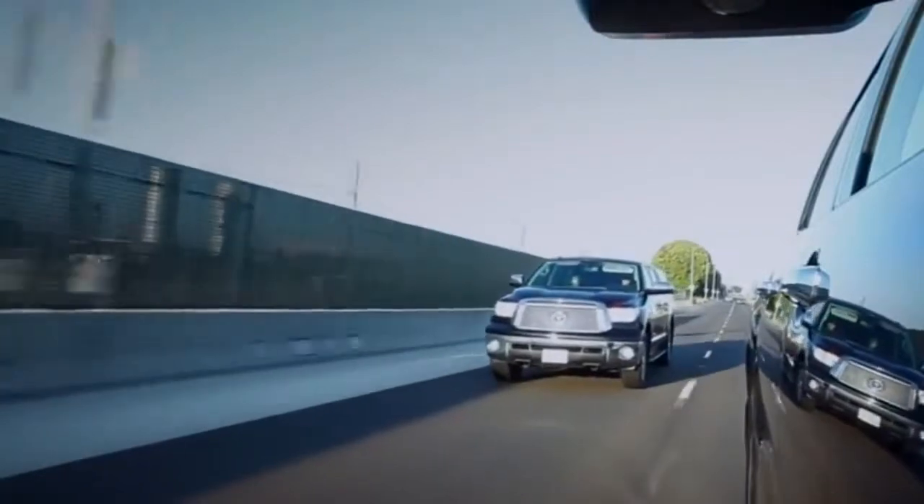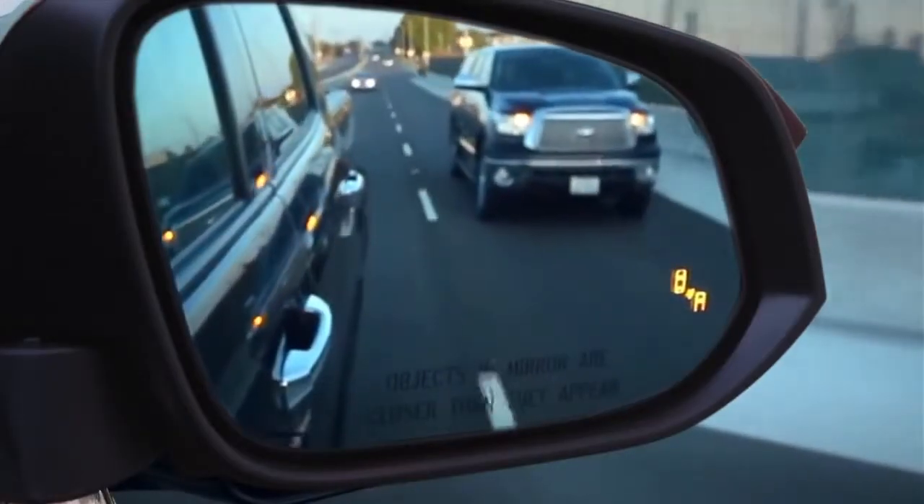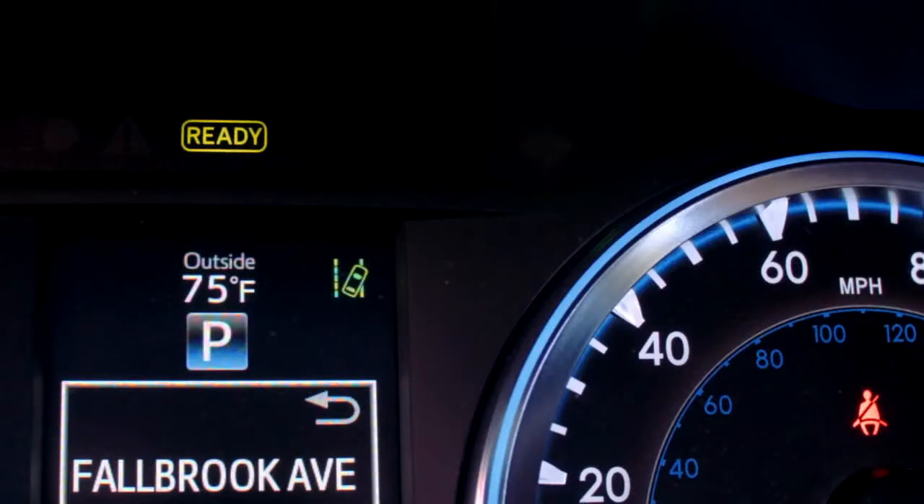When a vehicle in the next lane enters your blind spot area on either side, the indicator will light up in that side view mirror. If you signal a lane change in that direction while the vehicle is still there, the indicator will flash to get your attention.